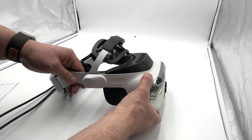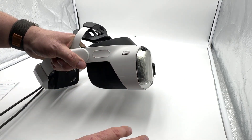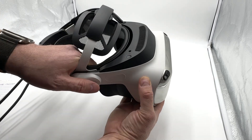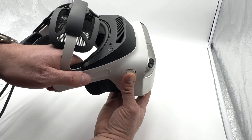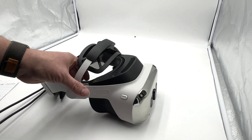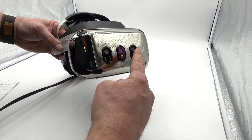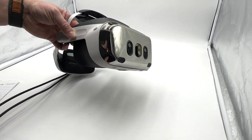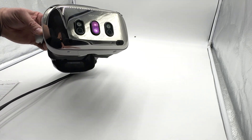The other thing this has — and I really think all headsets going forward should have this — is eye relief. It allows you to adjust how close the display is to your eyes, which is very helpful whether you wear glasses or in a lot of other situations. Up front, it's got a cool mirror finish, but it is absolutely a fingerprint magnet.